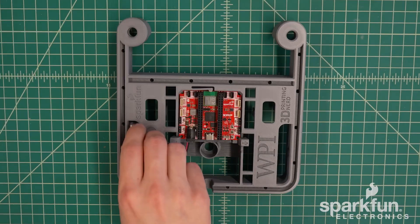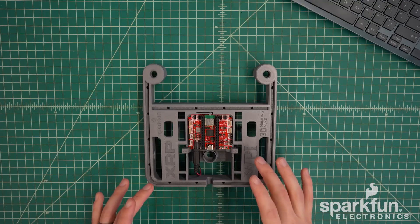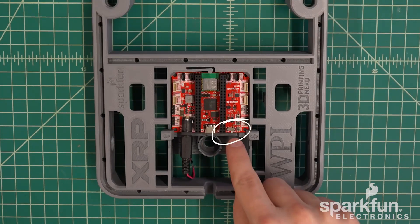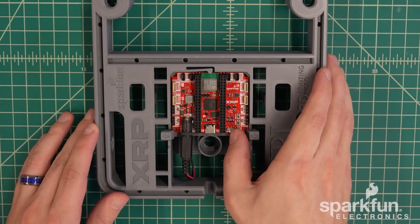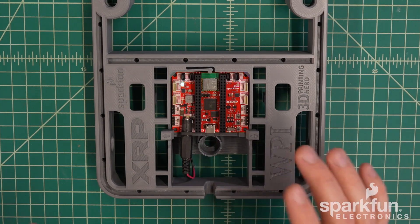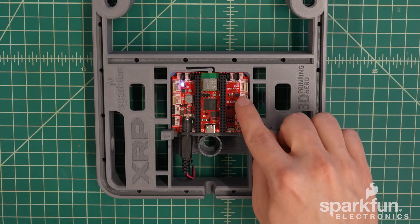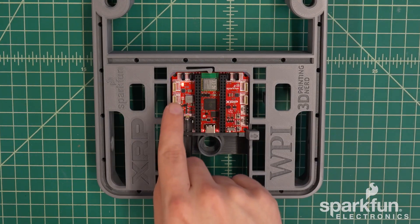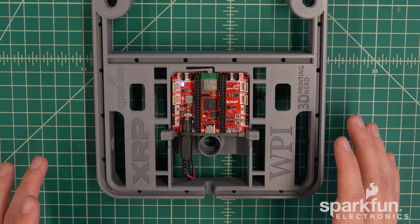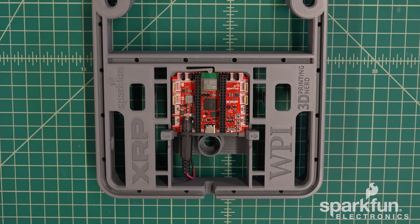Once the board is installed, we can plug in the batteries with the barrel connector. If you have batteries installed, I would recommend doing a power test to ensure functionality so far. There's a power switch in the bottom right corner — go ahead and slide it to the on position. You should see two red power LEDs next to the USB connector. If you've got a brand new board, they come pre-loaded with code that causes the blue LED in the top right corner to blink and the RGB LED in the top left corner to cycle through rainbow colors. If you see that, then everything is working so far. You can go ahead and turn off power for the rest of the assembly to avoid accidental shorts or other problems.